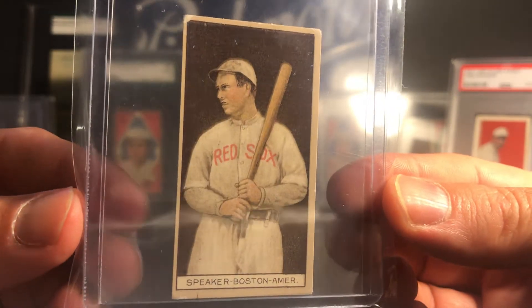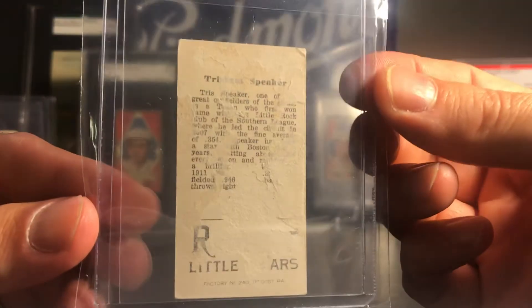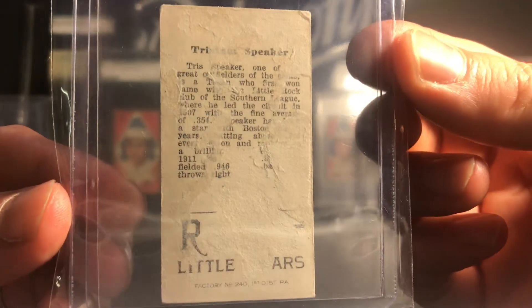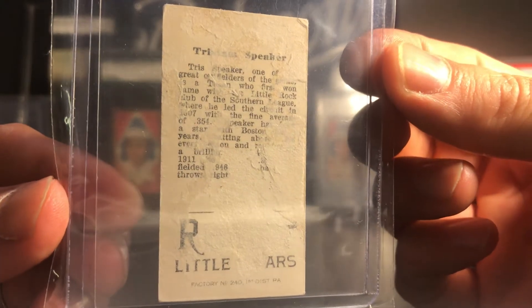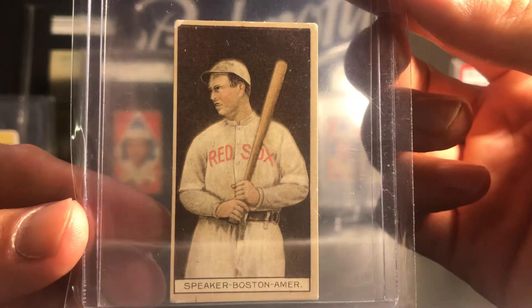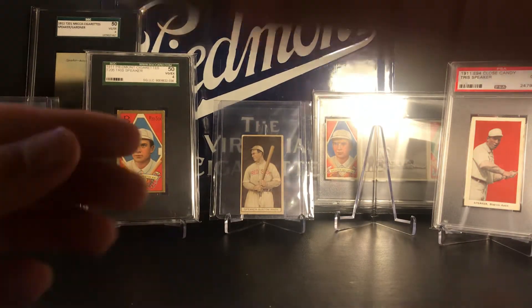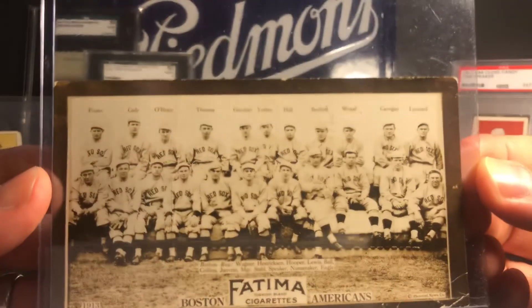Next up is the T207. I've talked about this card in some other videos - my wife actually bought me this card at a show a number of years ago, which is pretty cool. This one has some pretty bad back damage and paper loss, but in higher grade this is a really expensive and difficult-to-find card. That's the T207 Speaker.